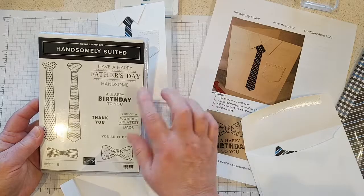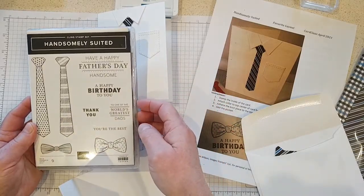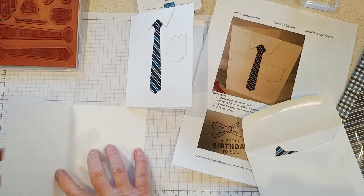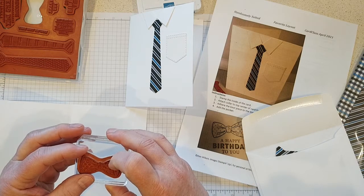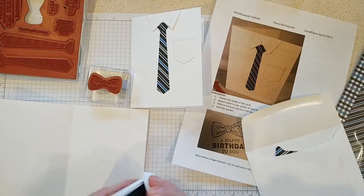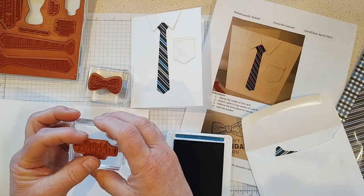The Handsomely Suited set has a really nice Father's Day stamp — 'Have a Happy Father's Day, Handsome.' I'm going to do a birthday card since both of our dads have passed, but I've got some brothers, so we'll do some happy birthday cards for them. I love the little bow tie stamp, so let's grab that. If you don't have this stamp set you can just grab a happy birthday stamp you have at home or whatever sentiment you'd like.